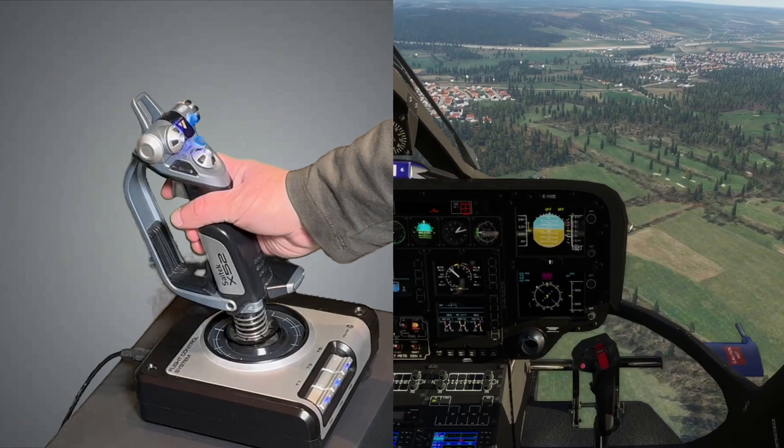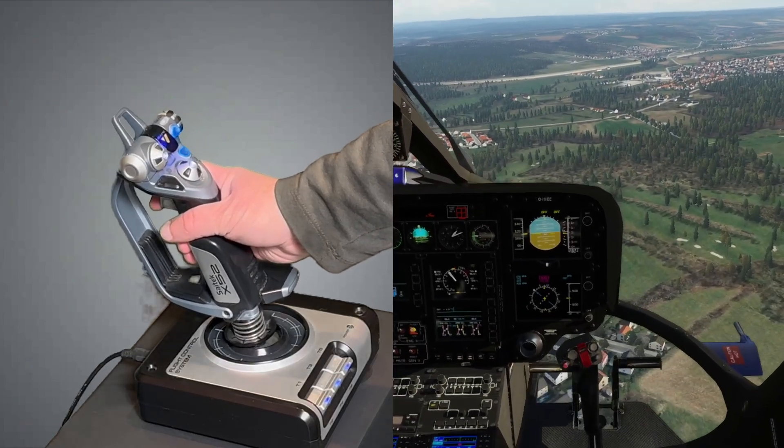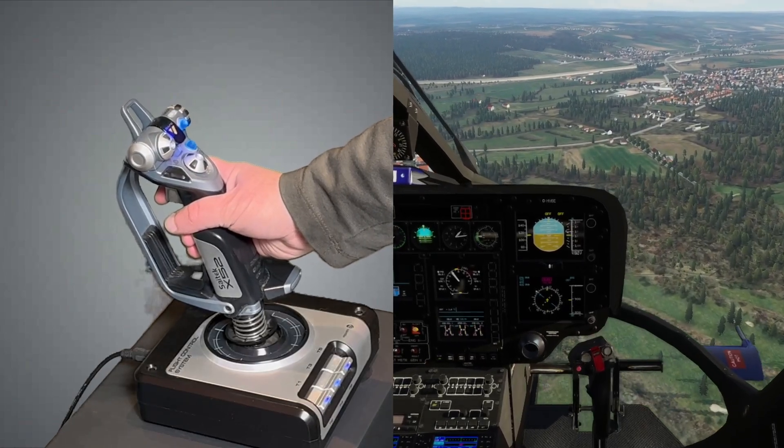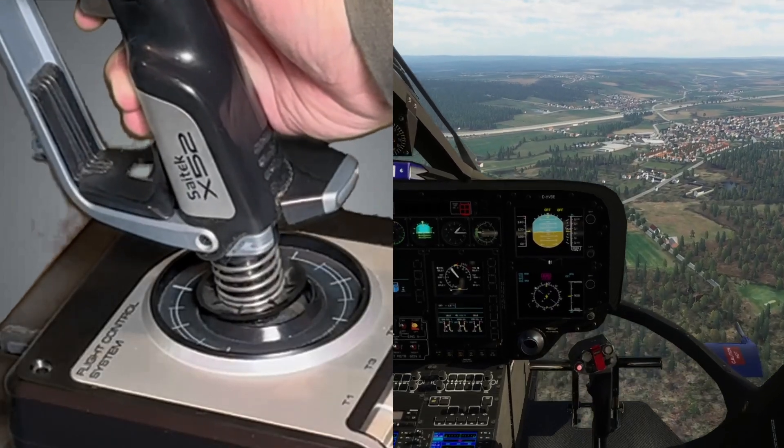Today I will show you how it works. We are flying manually as usual and the helicopter responds precisely to the stick inputs. At some point it becomes tiring to counteract the force of the centering spring. Time to adjust the trim.